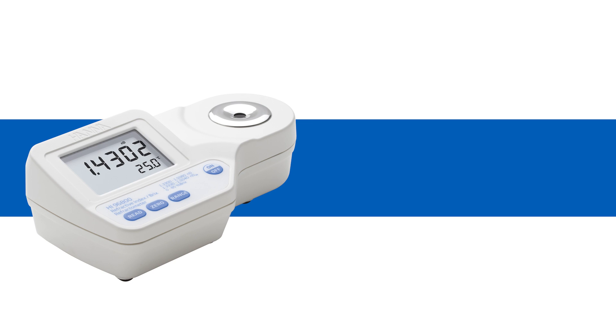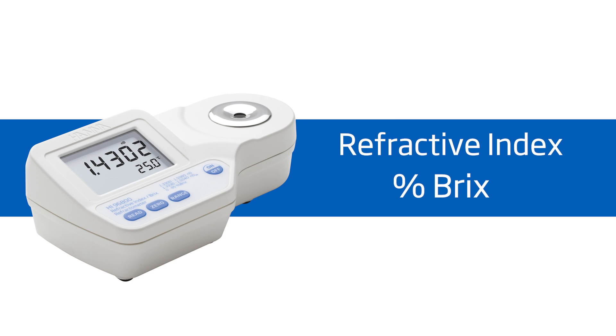This meter is ideal for anyone using refractive index or Brix to ensure purity in products. It offers high performance and eliminates uncertainty involved with mechanical refractometers, all at around $300.